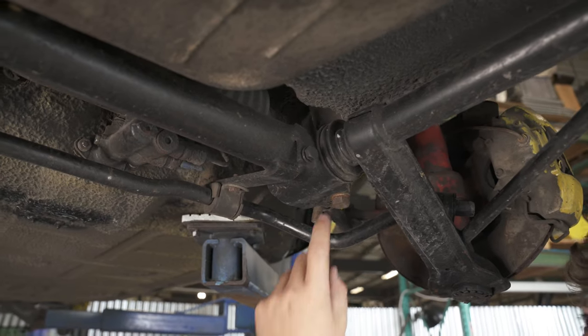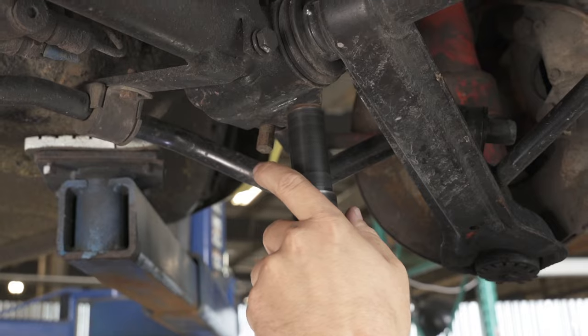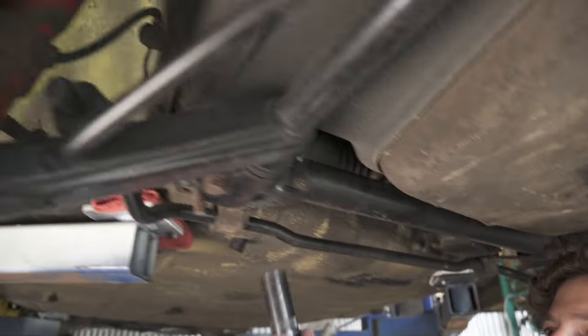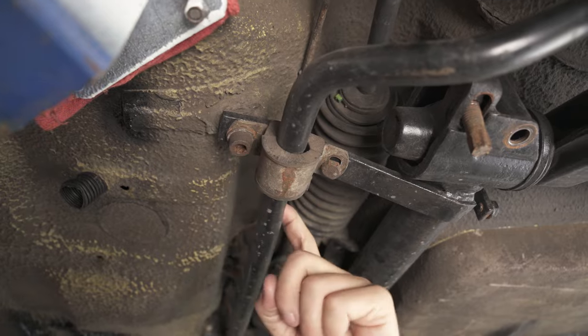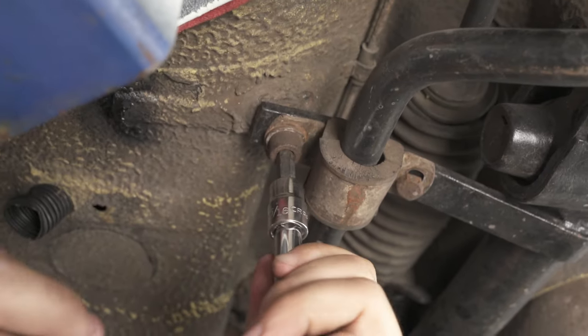Next up we're going to remove the subframe bolts — just two of them, one on either side, and all you need is a 19mm. Now we're going to remove the bolts that hold on the sway bar and the bracket that goes over to the subframe. There's just one on either side.